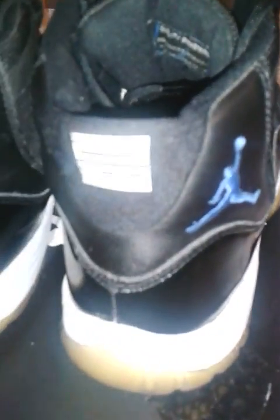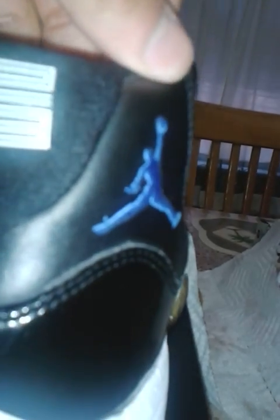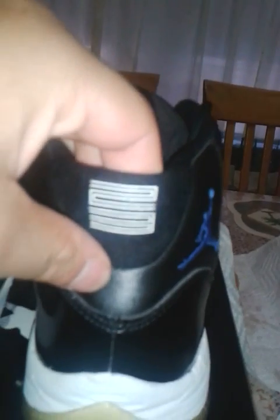Hello YouTube! I'm gonna be doing a video on how to fix your 23, and how it should come out exactly like this — perfectly nice. These are the 2009 release of the Space Jam 11s. These are type beaters but I'm still trying to restore them.